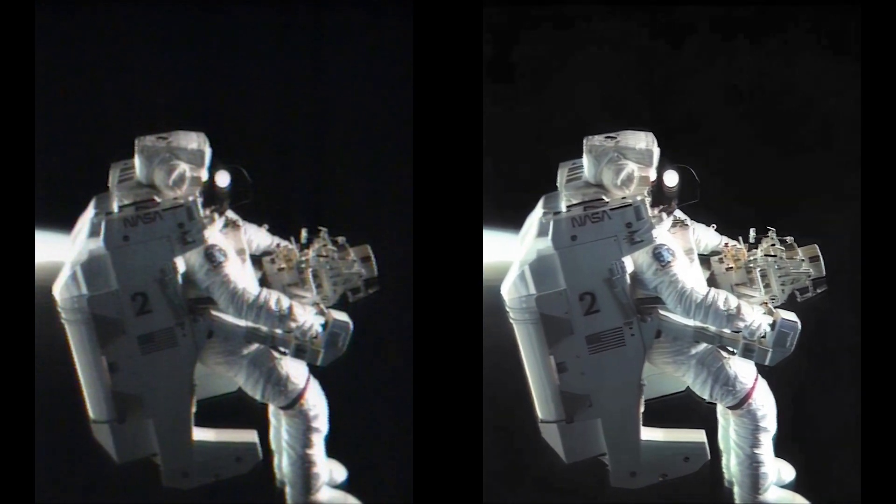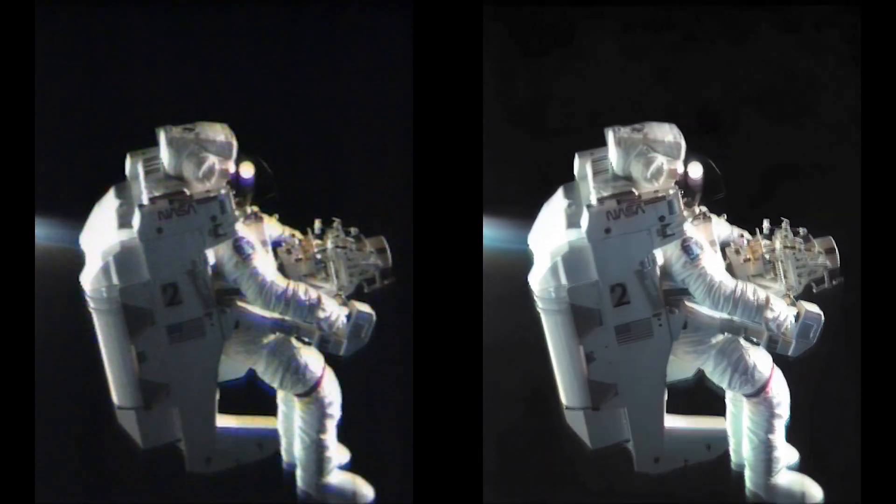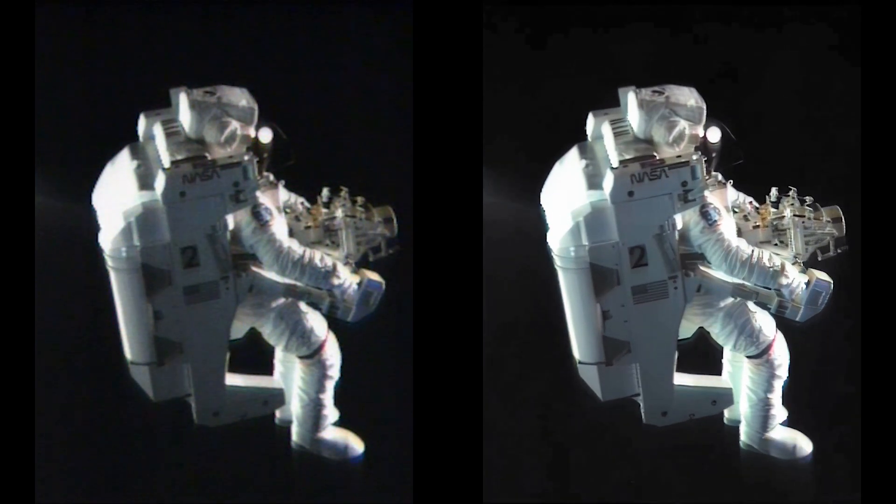It's a nice stable device. The MMU really performed superbly throughout the flight — it was a very, very nice machine to fly. You could put it wherever you wanted.